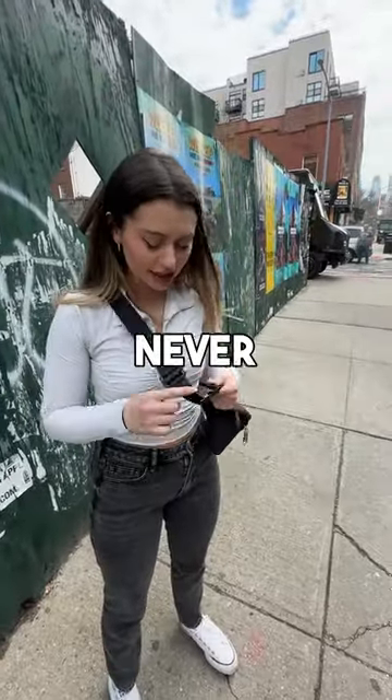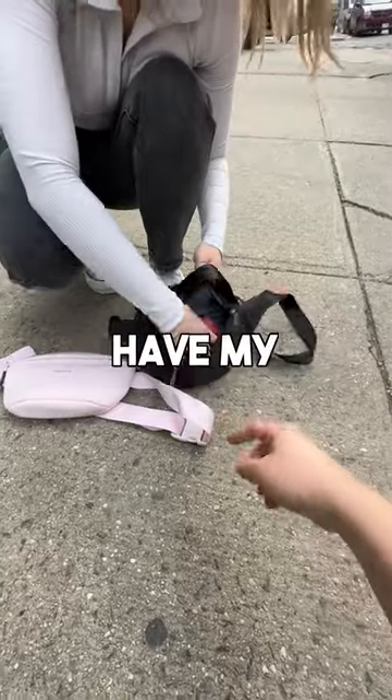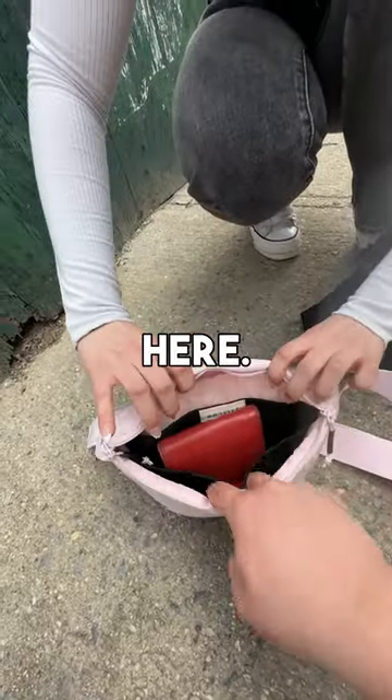Hey, you look like you could use some help. Yeah, I can never figure this thing out. Here, try this — it's a Brevity crossbody. So what do you keep in this? I have my wallet. That should be able to fit right in the main compartment here. And we actually have kind of two pockets right here.